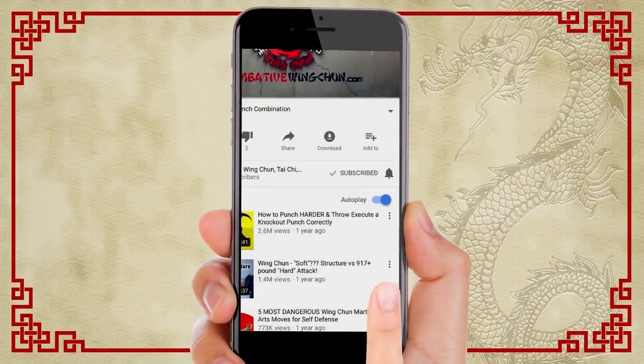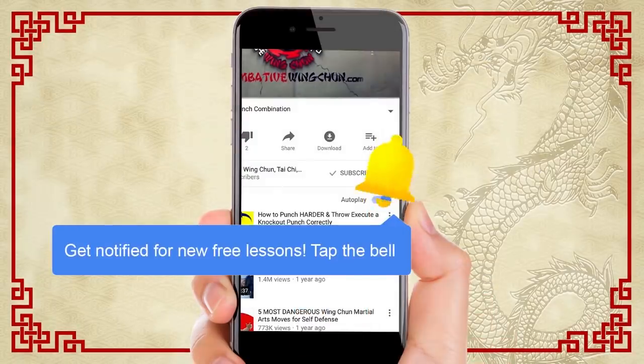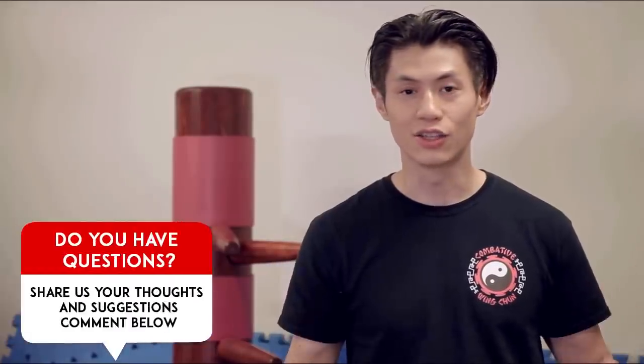That's why you do not punch in a street fight — you're going to break your hands, stunt your own power, and end up in hospital with a broken hand. I hope you enjoyed this video. Make sure you subscribe to this channel if you're not already, click the notification bell so you get all the latest lessons, and you'll be the first to get them. Leave a comment, ask your questions, tell me what you think and what else you want to see. Like this video — I'll see you soon in the next lesson.